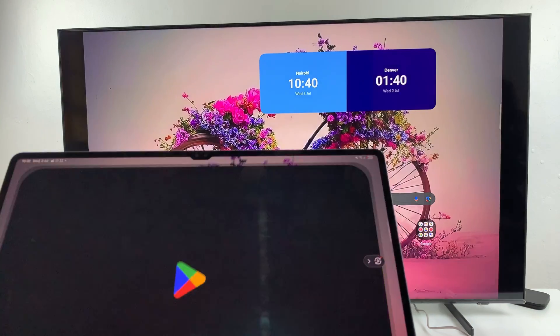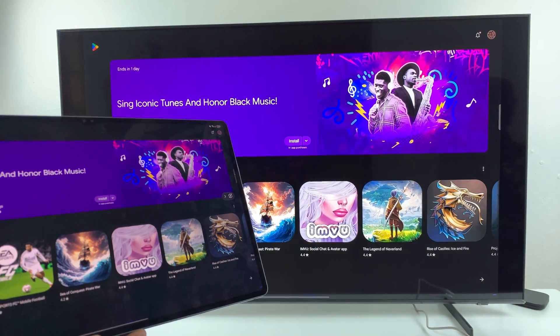Thank you for watching. If you have any questions or comments, leave them down below and we'll get back to you.